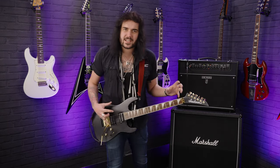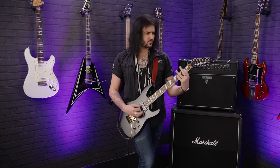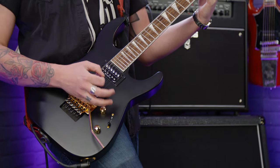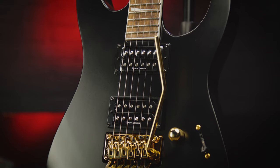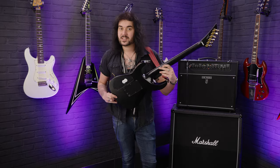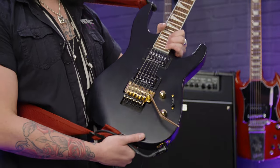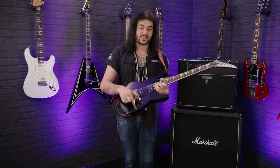It feels very tight, very put together, and riffy. That's because it's a neck-through. So it's a three-piece maple neck that starts at the tip of the headstock and goes all the way through the body, which allows that gorgeous upper access so you can get to the 24th fret no problem. You can play the pickups if you want to. So it's maple neck-through with poplar wings.